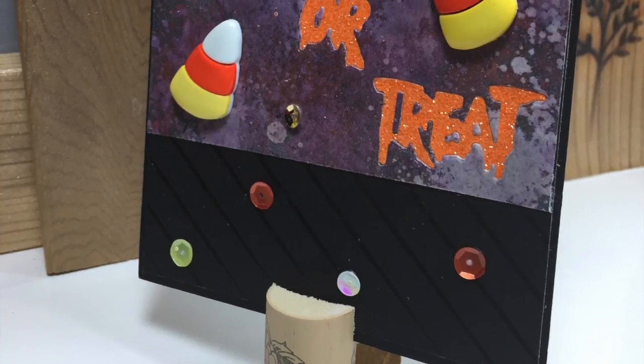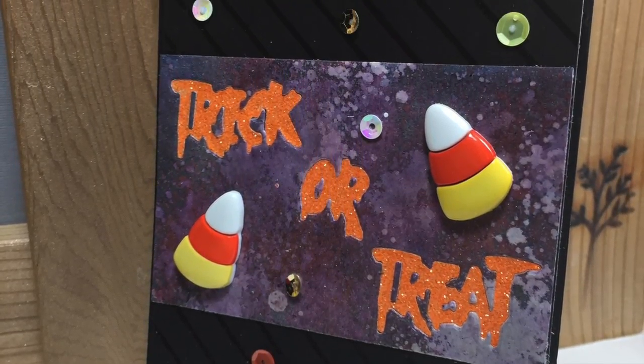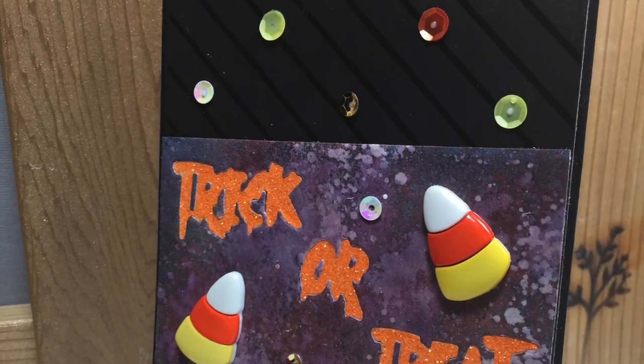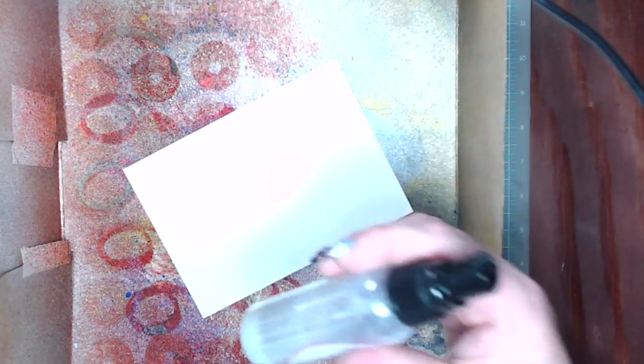Hey everybody, it's Natalie with Treasures of Many, and today I'm going to make another no-stamping Halloween card. As promised, I'm going to be using the Goose Bumps shimmer texture spray.